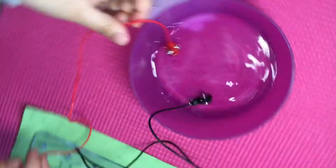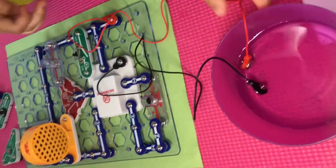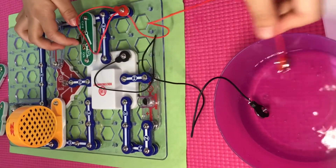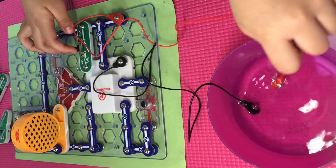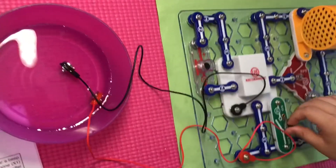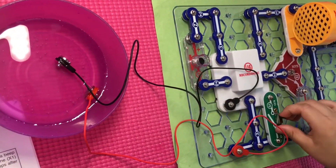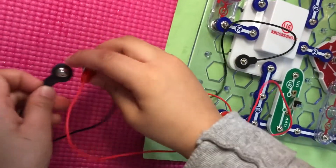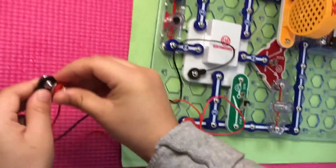Hello! Did you hear that? Let's try to put these together, then put it in the water.